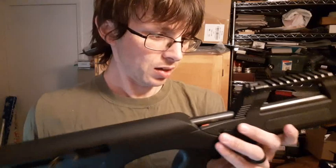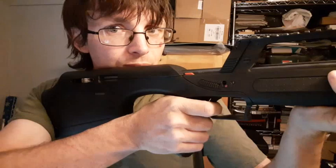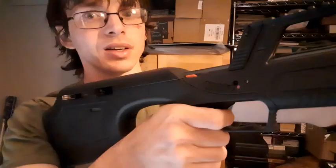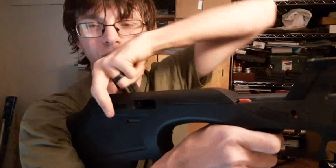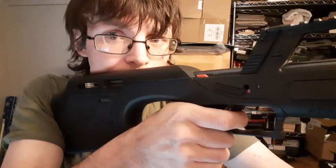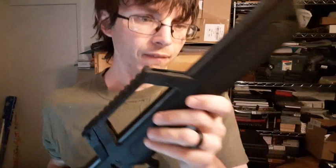I'm going to dry fire for you guys — even with the 22 I'll just do it anyway. There's some creep on the trigger, and it goes. It's not a particularly great trigger. The bolt holds open; drop the magazine so I can do this — reset. It's not a particularly great reset either.